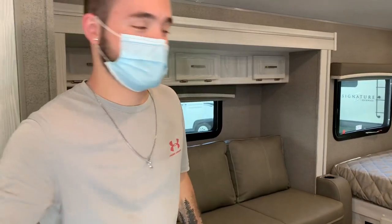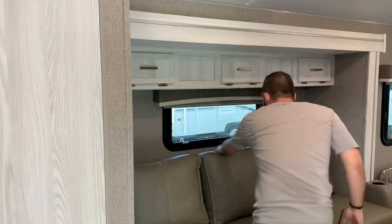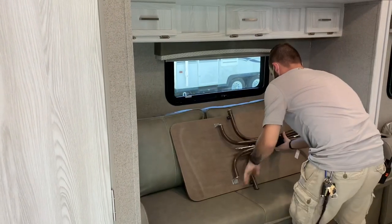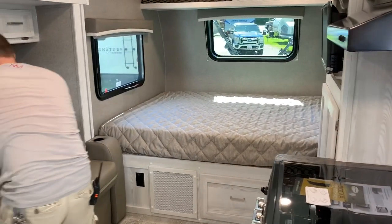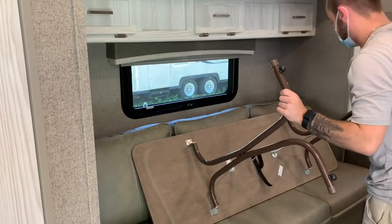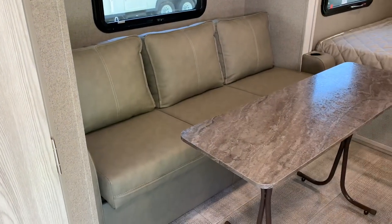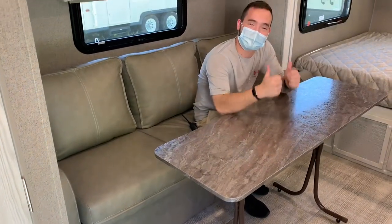Can you grab that table that's behind the sofa and set it up? For travel and storage, that table folds up and goes behind the sofa. When you're ready to use it, it just unfolds — the legs set up like so — and it's a long, thin table that goes right there.